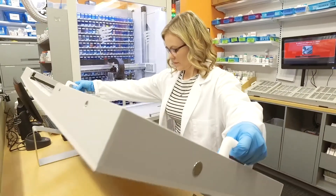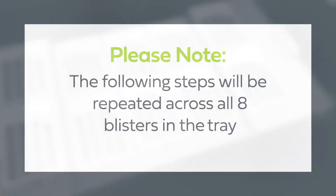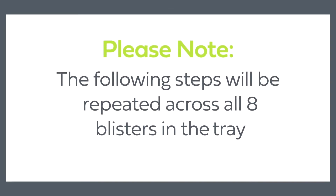When the filling process is complete, remove the tray as instructed to begin the sealing process. As you move through this video, please note the following steps will be repeated across all eight blisters in the tray.